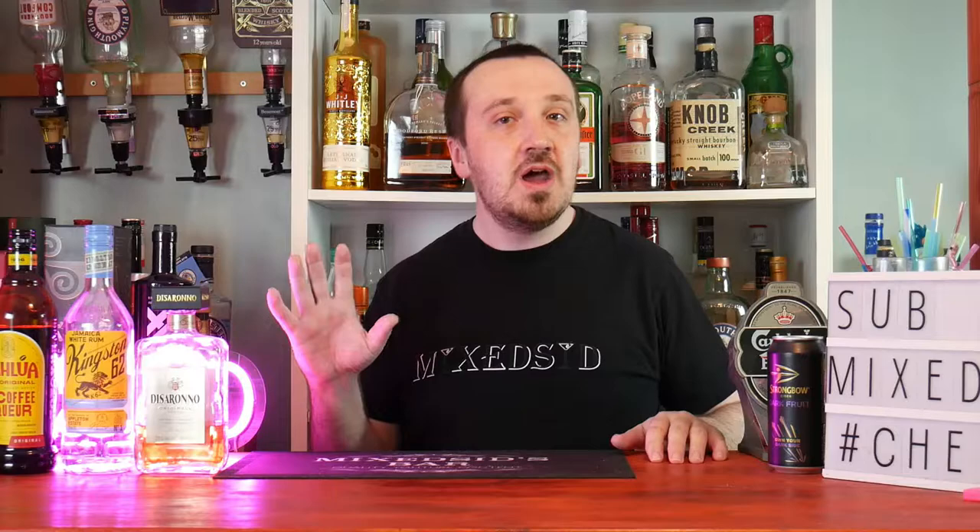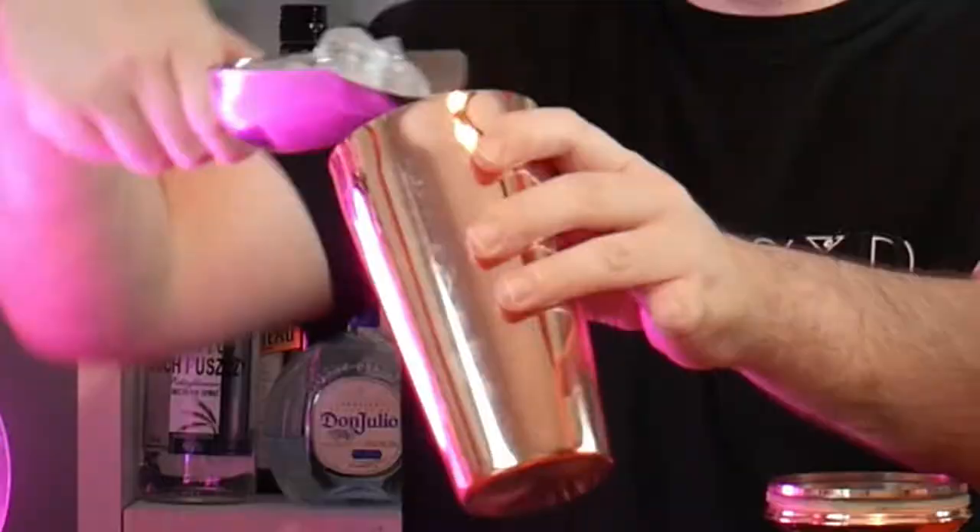What's going on guys, Mixed here back again for another cocktail video. Today's cocktail guys is the PS I Love You. I will show you how to make this cocktail. To make this cocktail, get your shaker and put in 4 to 5 ice cubes.